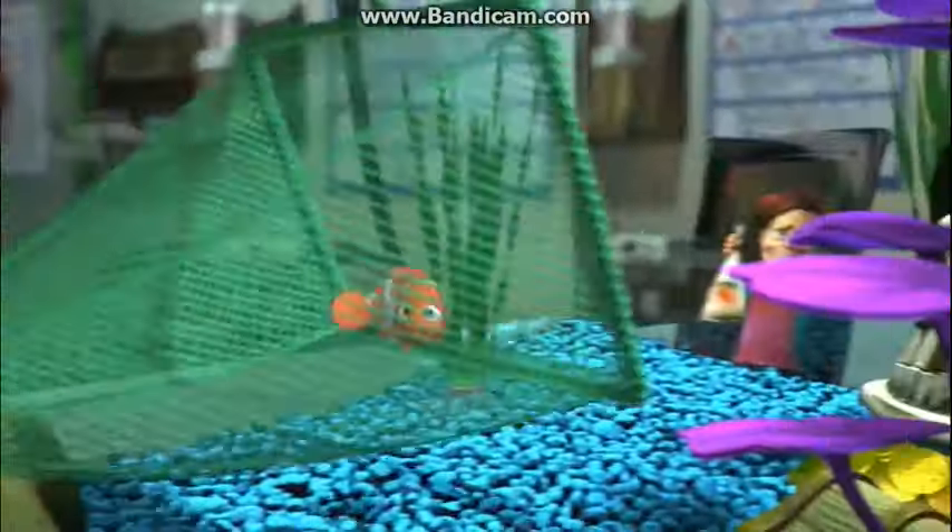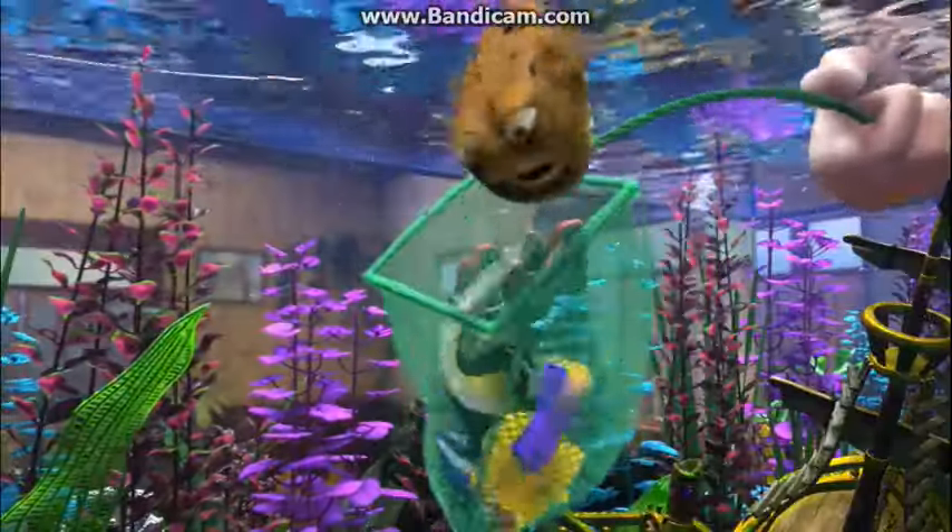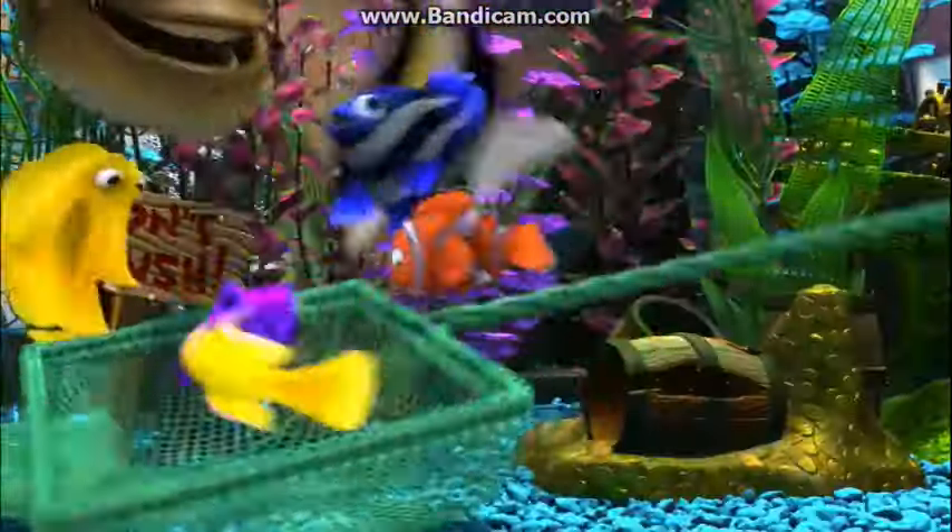Yeah! Nemo! Help me! Hold on, I'm coming! Help me! Swing down! Come on, kid! Swing down, come on! Everybody jump in! Swing down! That's it! What the... Yeah!